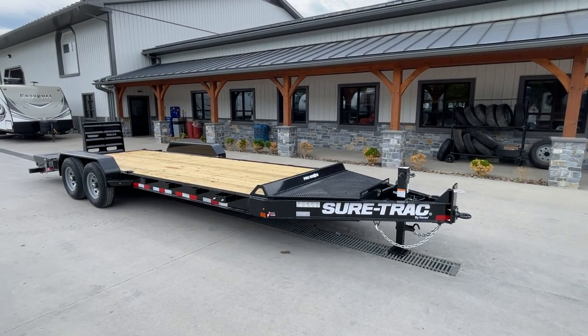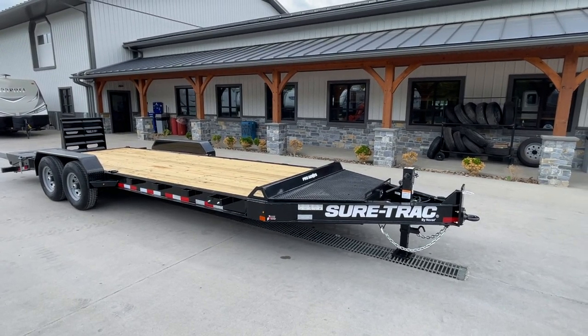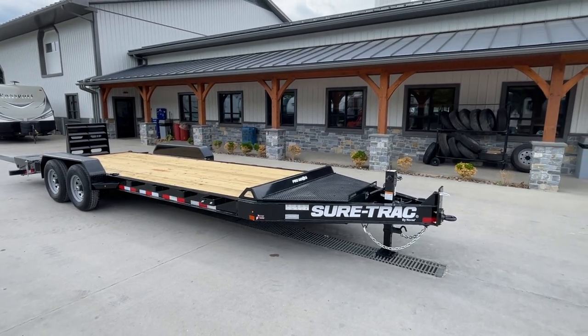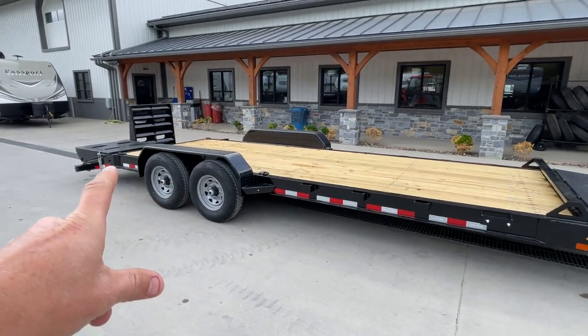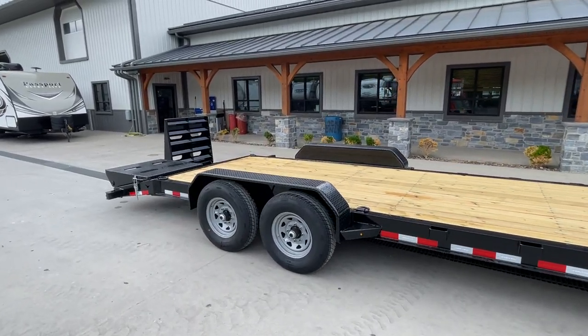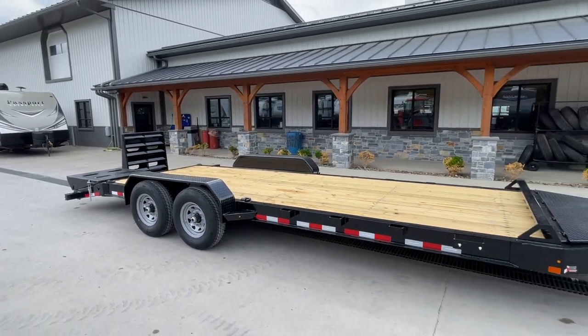This one's equipped with 7,000 pound axles and it's got the full width ramp upgrade. It's 22 foot — the breakdown on that's going to be roughly 19 flat deck, 3 foot dovetail with the full width, I believe Short Track's going to call them universal ramps.